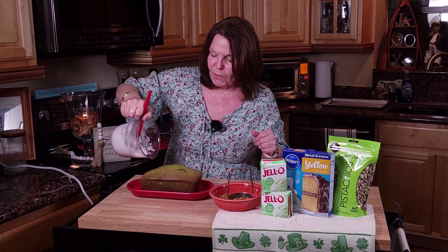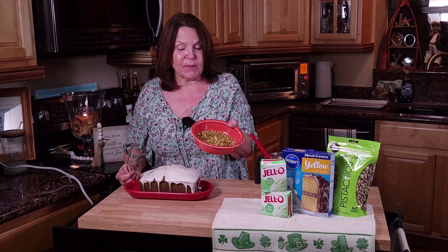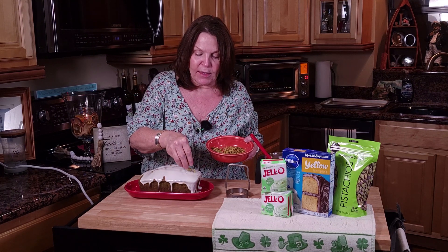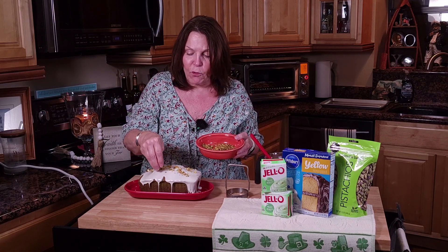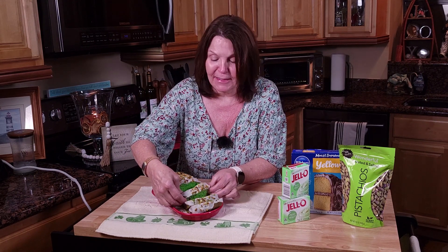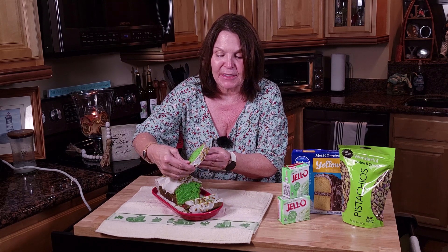We're going to frost this one. The glaze has been given a really good stir and it smells so good. That almond gives it just a perfect flavor, and of course we have the vanilla in there as well. I'm just going to pour this over. I have also chopped up some roasted and salted pistachios — we are going to add these to the top too. The salt will be a perfect combination with all the sweet in this bread, and it's also going to bring a little bit of crunch for some texture.